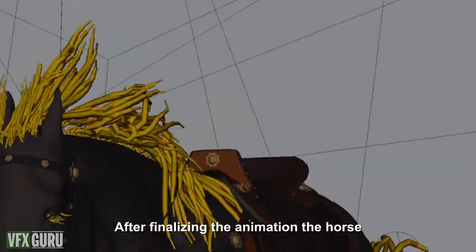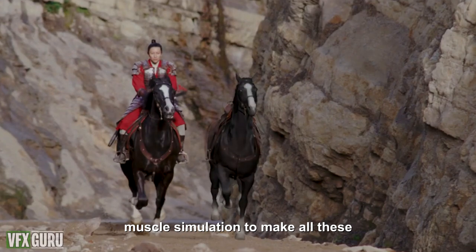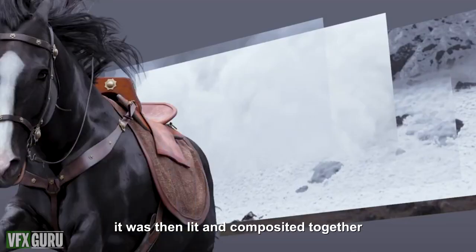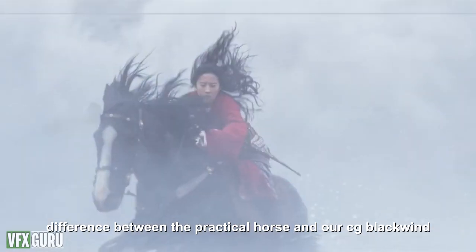After finalizing the animation, the horse went through a dynamic hair, cloth, and muscle simulation to make all these parts move with the action of the horse. It was then lit and composited together, where we hope you can't tell the difference between the practical horse and our CG Black Wind.